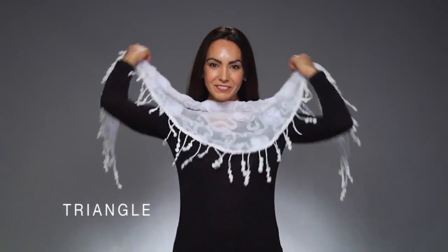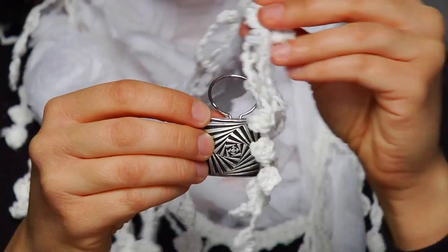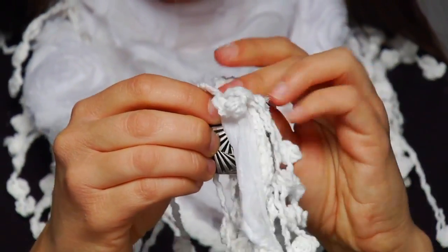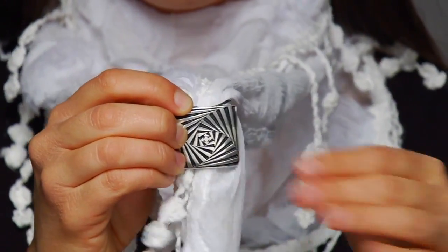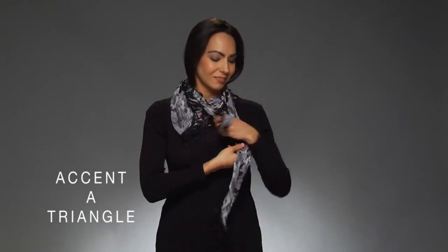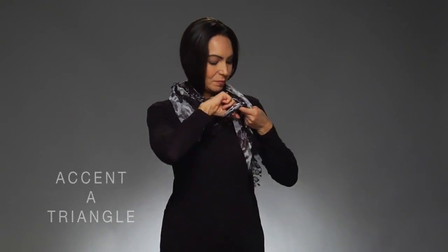Arrange a triangle scarf into a style. Again, only pull one end of the scarf at a time through the ring. Slide the ring up to the desired spot and close the clip. Or use the scarf clip as an accent piece on your already styled triangle scarf.